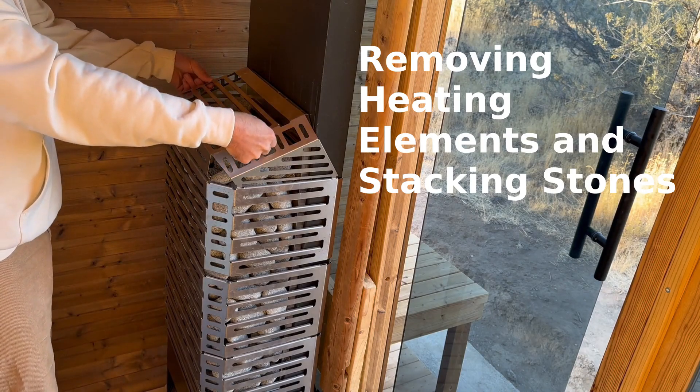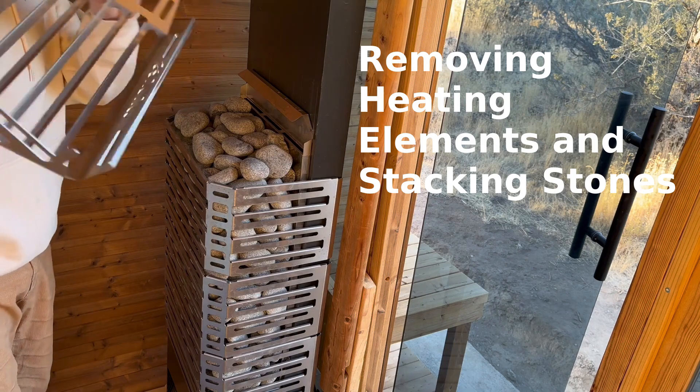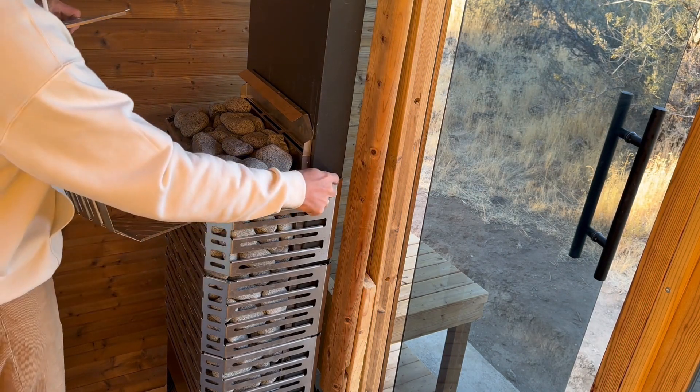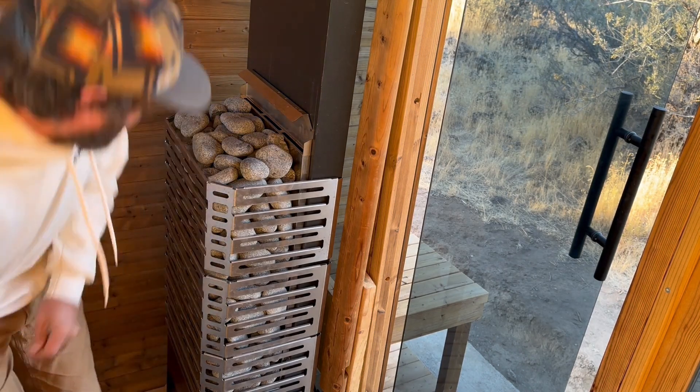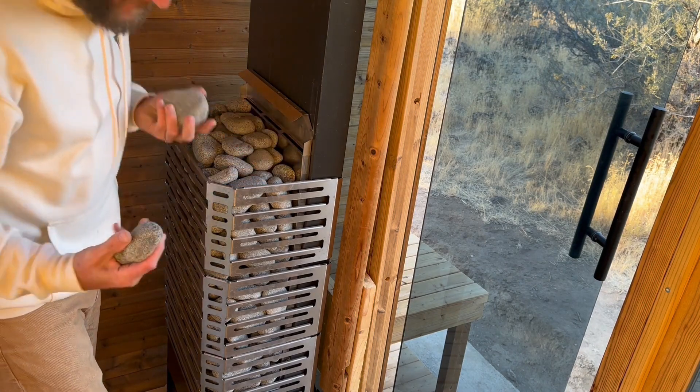The top just lifts straight off where these tabs sit in little slots right here. Set that aside and then start removing stones if you haven't done this already.